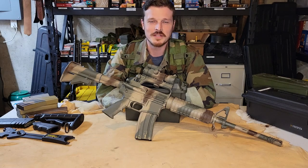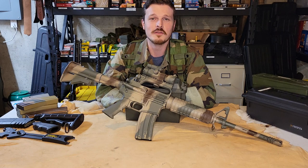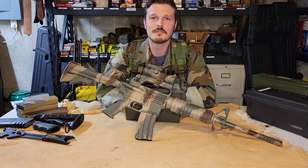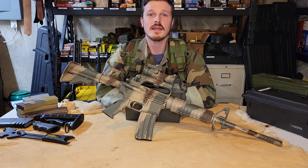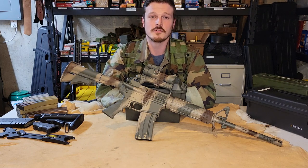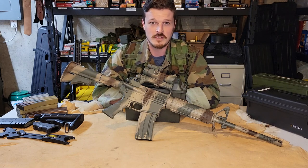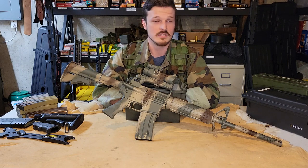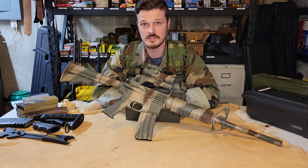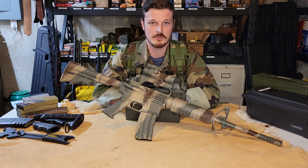Hey guys, welcome back to Triple F Shooting. Today we're looking at something that quite a few other people are already doing, but I can't help myself and had to get in on it because it is actually pretty cool — a retro style AR with the carry handle and everything. If you guys have been watching our other videos, you know this isn't anything new for us. We have the XM16E1 and the 177E2. We like the retro stuff.